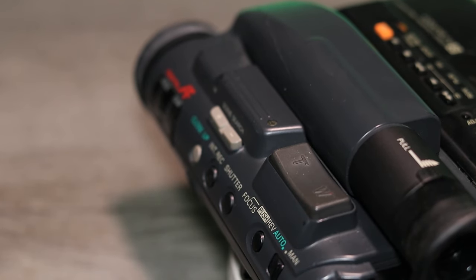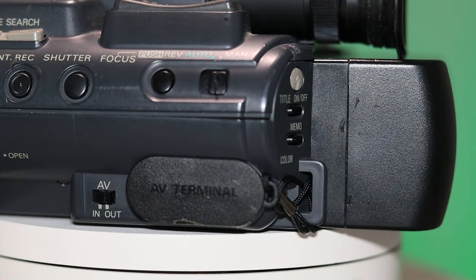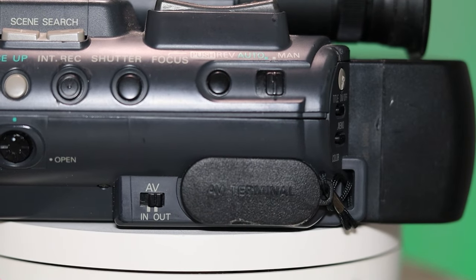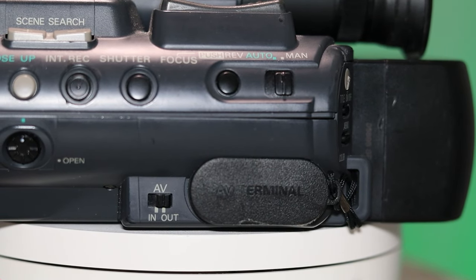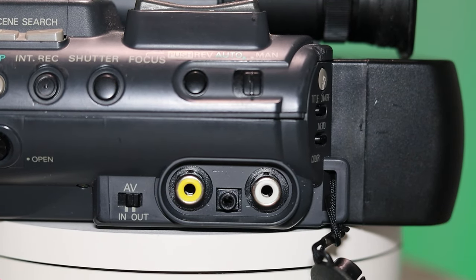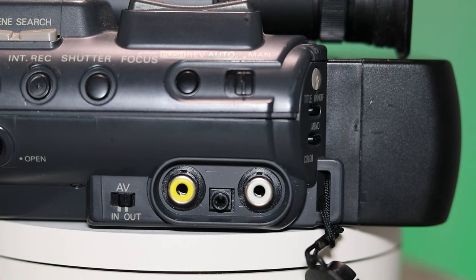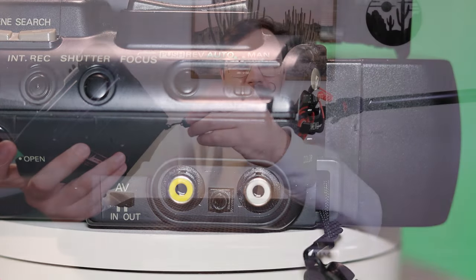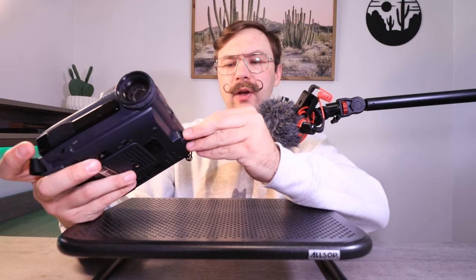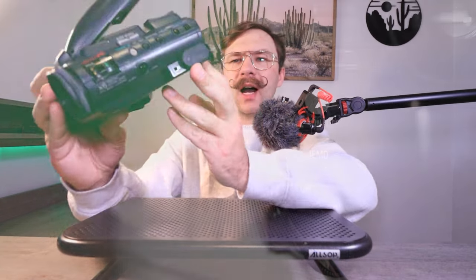There's a little switch down here for AV in or out, so you can have an audio/video signal going in or coming out. And then there's this little flap that covers your audio/video signal jacks. You've got your video and then your mono audio — back in 1990 they didn't really have stereo camcorders. Everything was mostly mono.